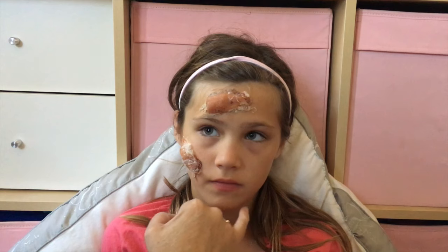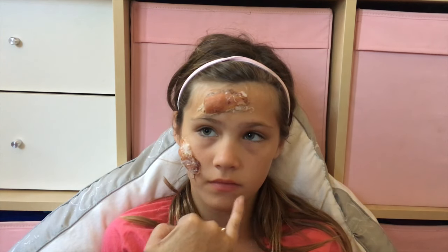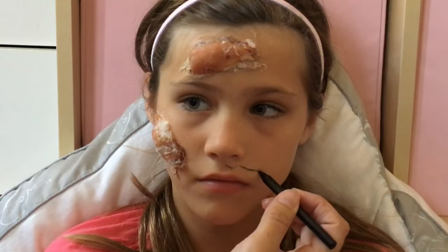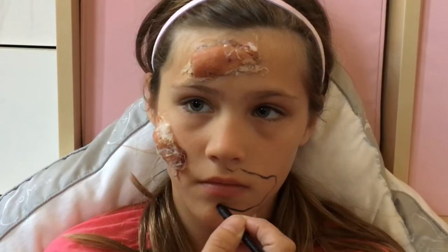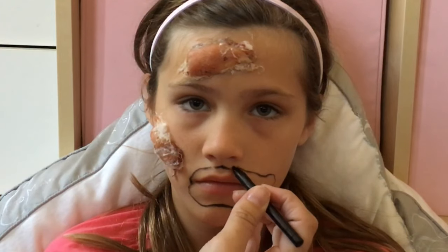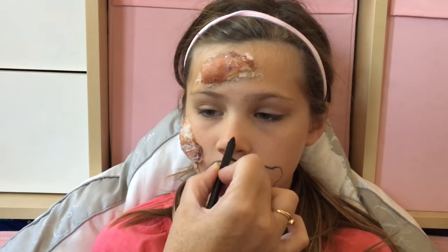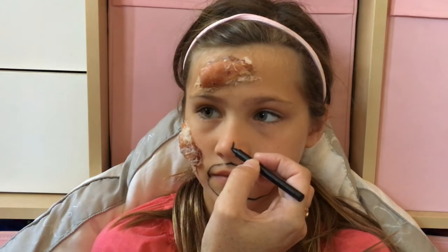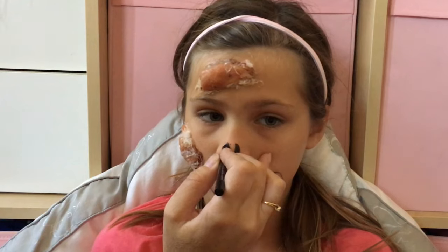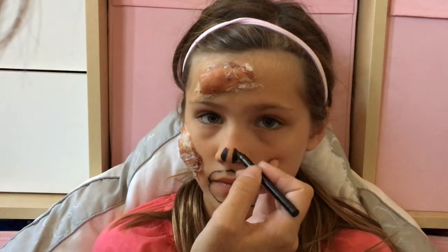Next you're going to outline the mouth with the black crayon — you're going to make it a bit lopsided, then draw on the teeth, and then we're going to put the flesh of the gums around. I'm going to do this before I do the whole face just so I get an idea of where it's going to go. It doesn't have to be perfect. I'm going to bring it all out this way and then back, so it looks like this part of the mouth is hanging out more than the other part. After I outline the mouth, I'm going to put two black marks side by side on the nose because that's going to look like the nose is hollowed out from being rotten.